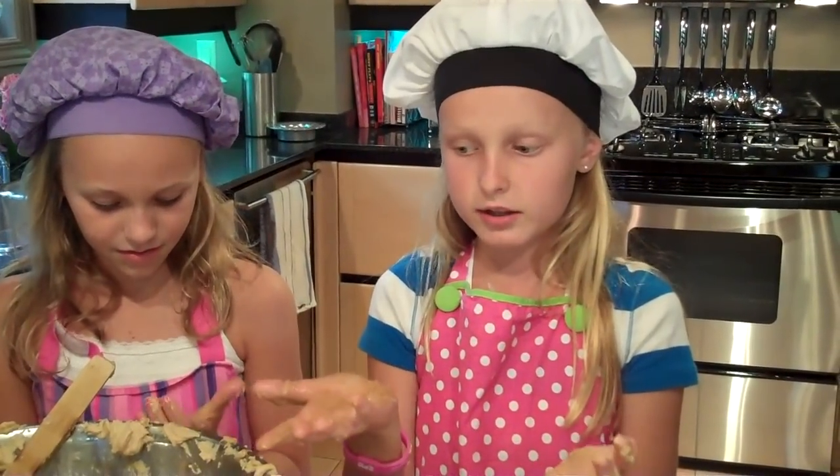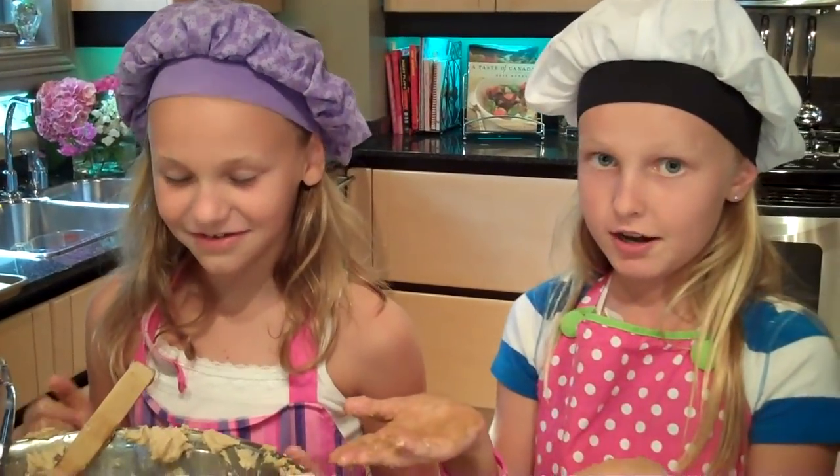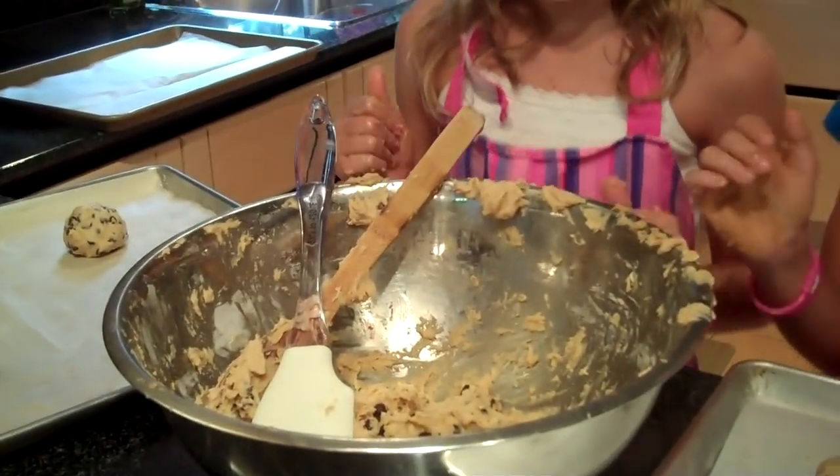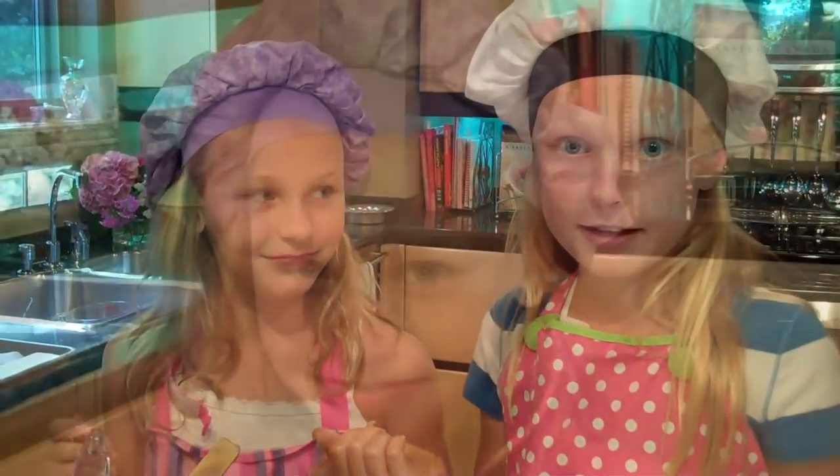If you like walnuts, you can add walnuts, but we are not big walnut fans so we don't like them. My mom is letting us make two giant cookies with the little bit we have left — we are going to have some fun.